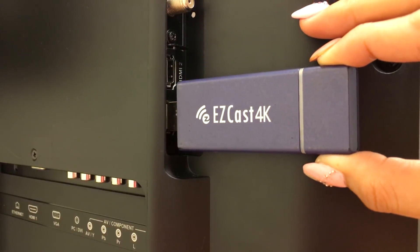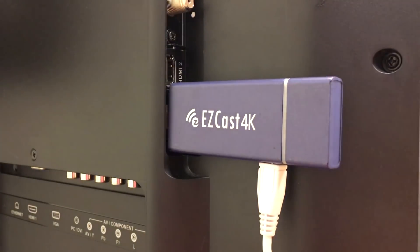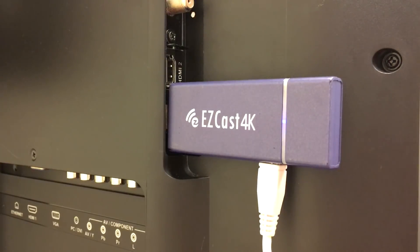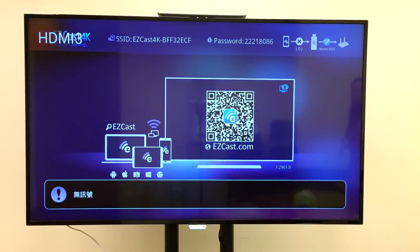In order to screen mirror with EasyCast 4K, the first step is to plug your dongle to the HDMI port on your TV, then power on the dongle with a USB power source. Once you select the correct HDMI source on your TV, you will see the startup screen for EasyCast 4K.